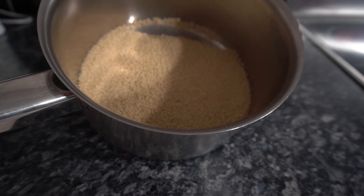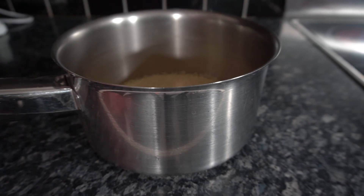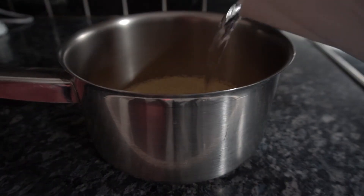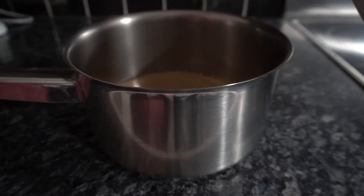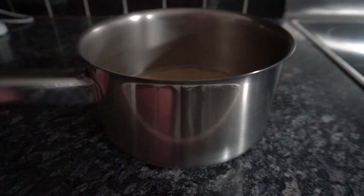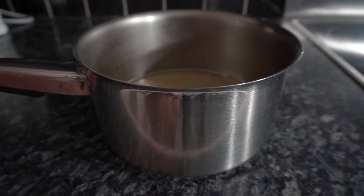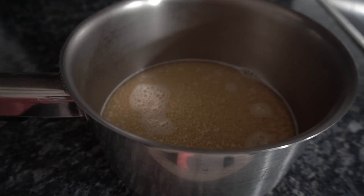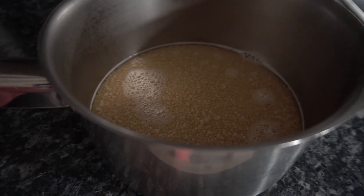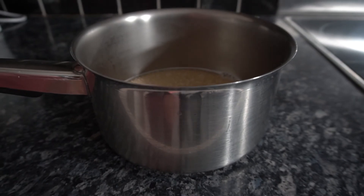Whenever I make this recipe, which is about once a week, my husband and I really like to have it with couscous. You could always have it with some brown rice. If we're having couscous, I just put the amount I need in the pan, pour some boiling water over the top, leaving about a millimetre or two of water to cover it, put the lid on, and leave it for a good 10 minutes.